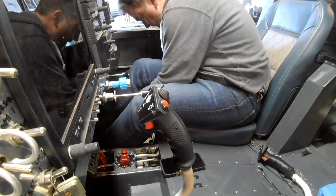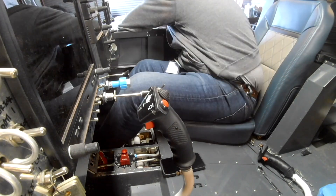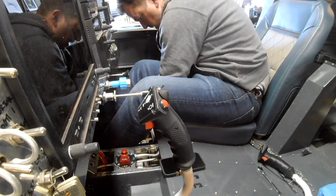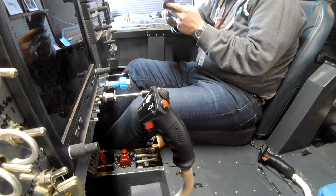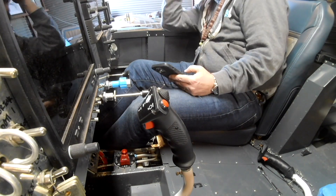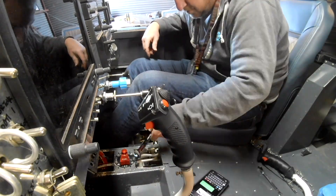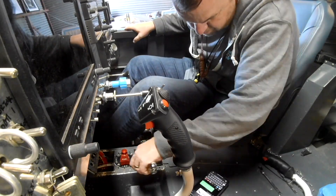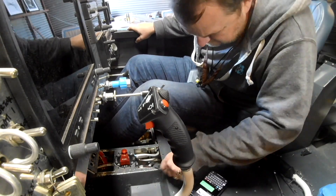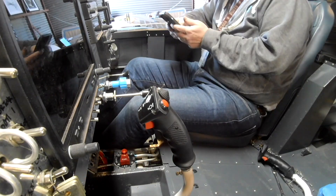To whoever at Van's thought that was a good idea — well, you know the rest. Would it have killed them to move that bung for the return line just an inch and a half forward of the current position? It would have more than enough angle to be able to swivel a line in place. You'd still have to bend the line, but oh man, what a pain.